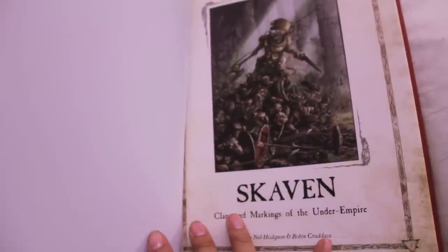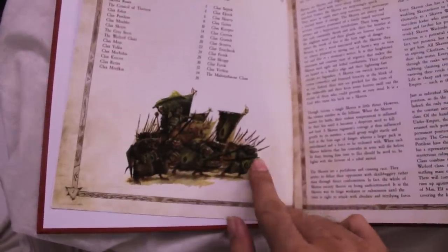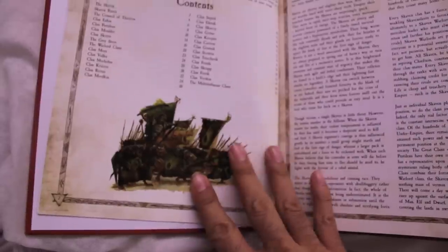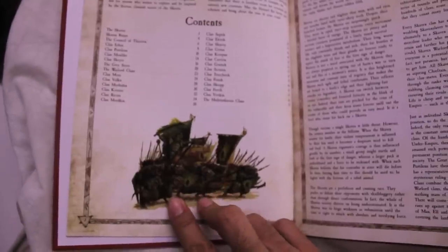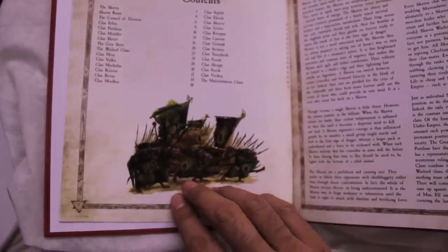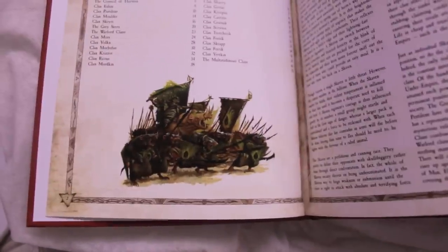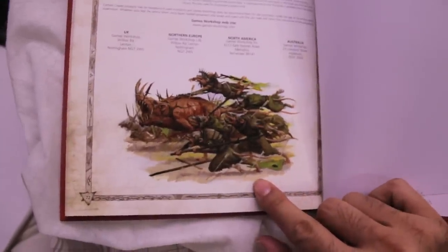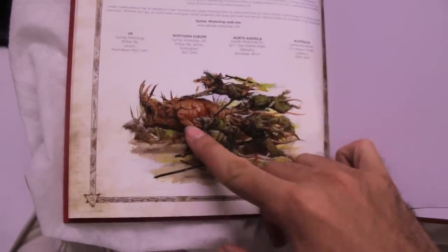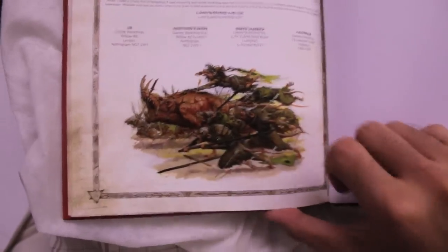You can see clan markings of the Under Empire and it's chock full of great art. On your opening page you've got a bunch of Clan Pestilence rats about to join battle. By far my favorite part of the book — and you'll see this in the Empire book too — is that the first artwork shows the army marching off to war in all its glory, resplendent. Then you flip to the end of the Empire one and everybody looks beaten up and weary. But with the Skaven returning from battle, the giant rat monster is like 'run, get me out of here' and they're all just running away. That's my favorite part of this book.